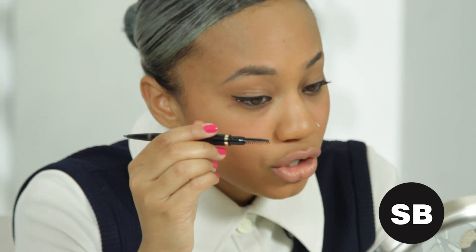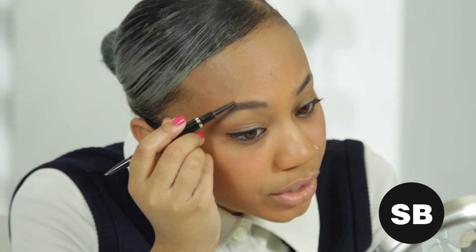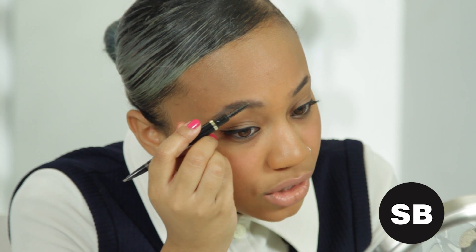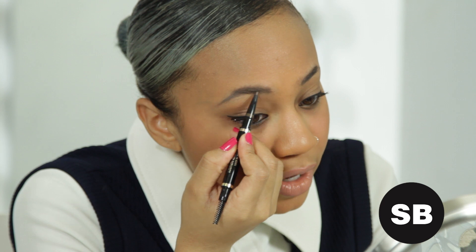Once you've done that, you're going to go back to your brush and brush the eyebrow up toward the temple. You're going to do the same thing you did at the top — just fill in the sparse areas. And that gives you that full effect.